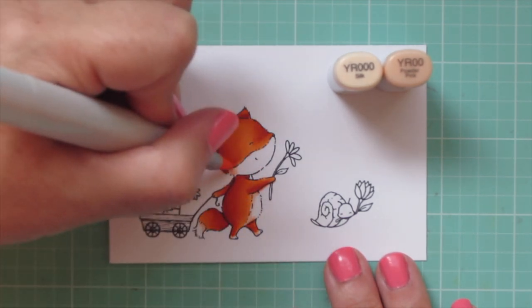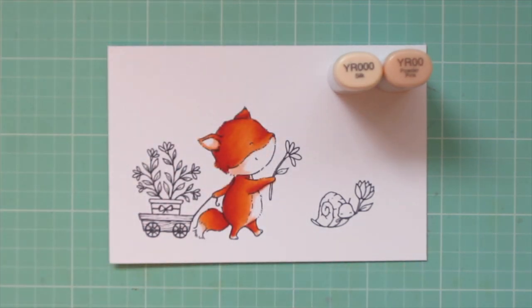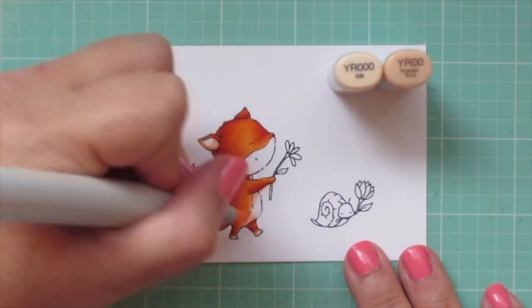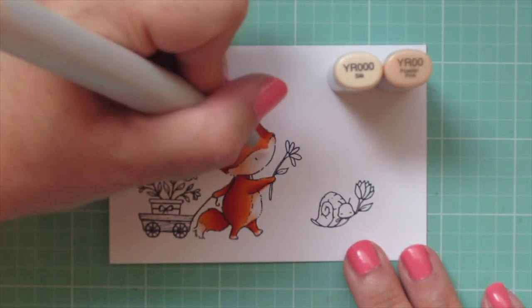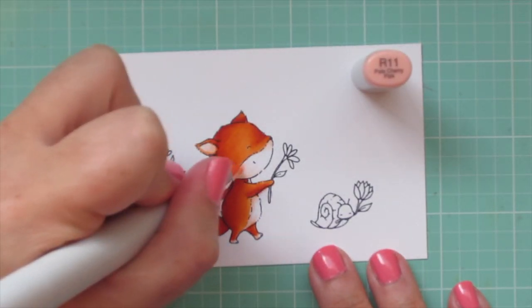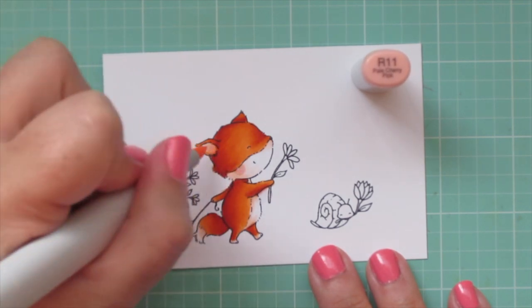I'm adding a little bit of YR00 in first for some shading, and then I'll soften that up with the YR000 and let that fade into the white. I'll use R11 to give her a little rosy cheek, adding that to the white area on her face. I also colored in the inside of her ear.